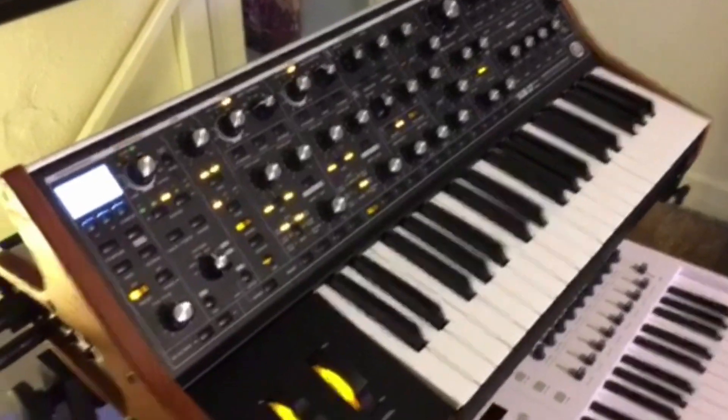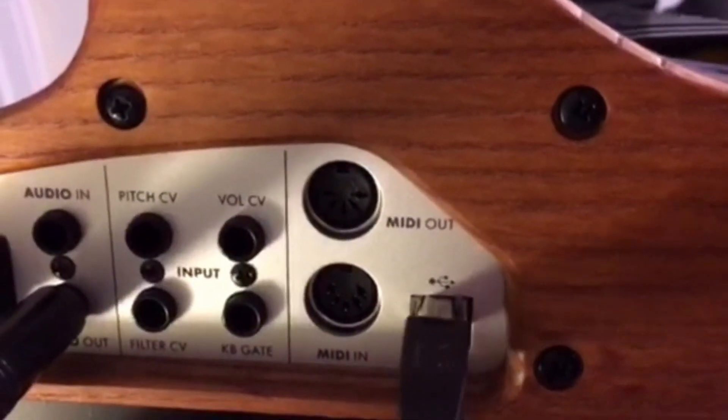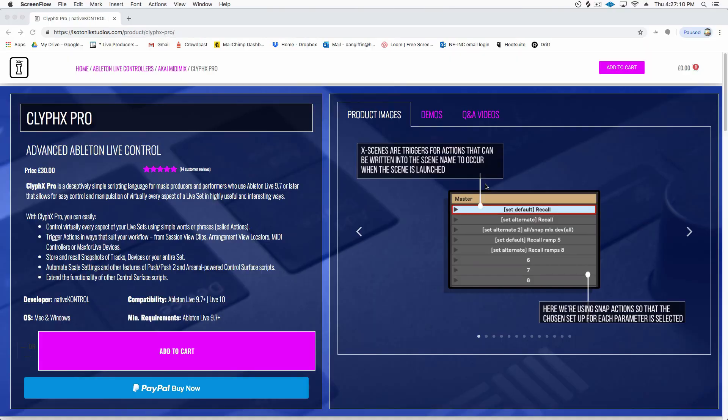Step one: you're going to want to make sure that your hardware synth or hardware instrument can receive MIDI from Ableton Live, and then you're going to have audio coming out of your hardware into Ableton. If you don't know what CliffX is, it's basically a scripting language that lets you hack Ableton to do anything that Ableton doesn't already do on its own.